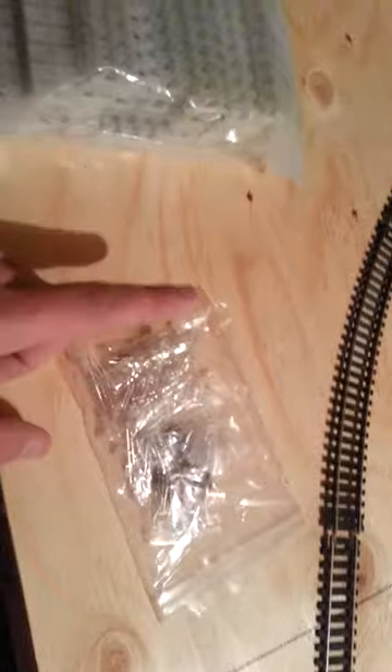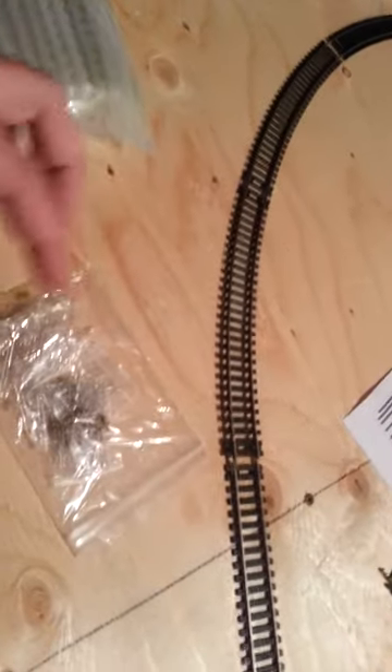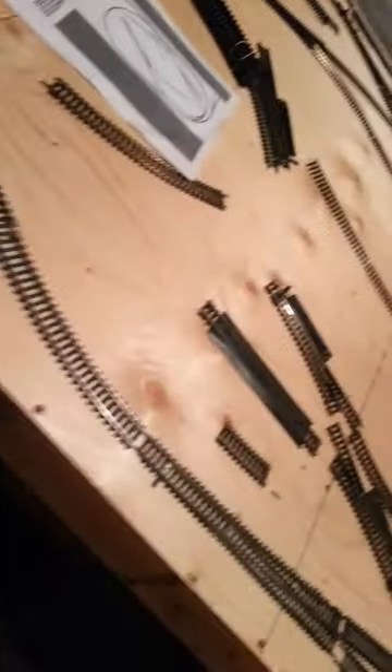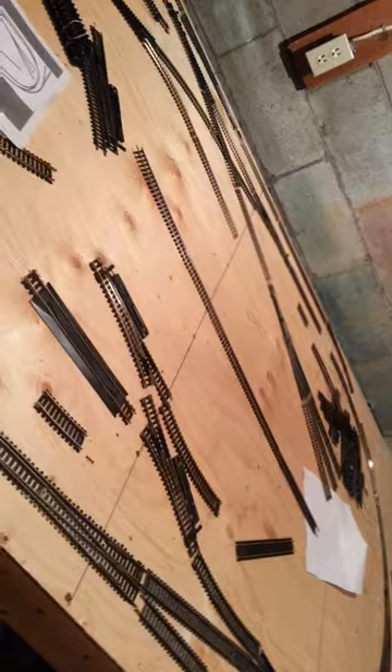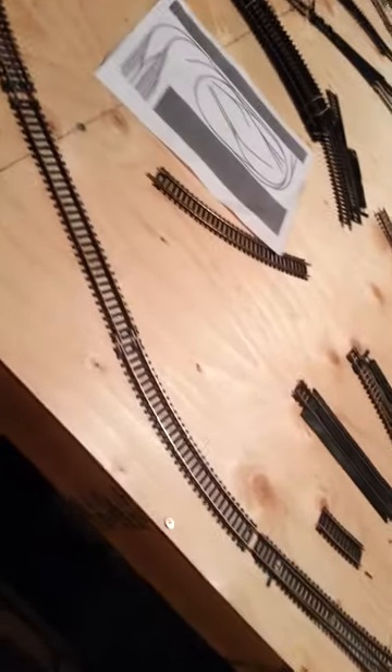I also got LEDs — only 3 millimeters but they come with the resistors. These are bi-color, so with one polarization you get green, and if you reverse the current through the opposite direction you get red. I figure I'm gonna possibly try my hand at signals. I've had to remake this video three times already for one reason or another, and in doing so I've actually had a genius idea.